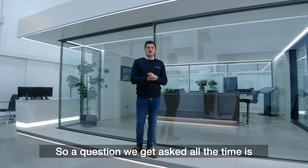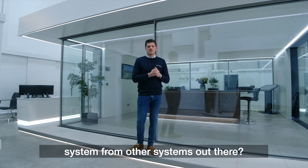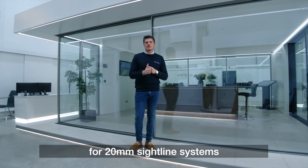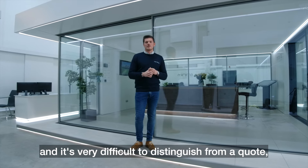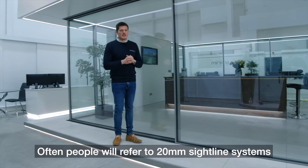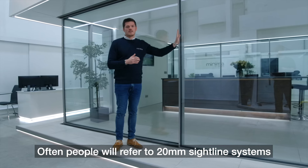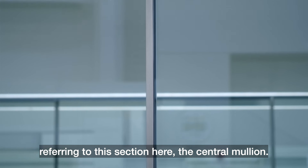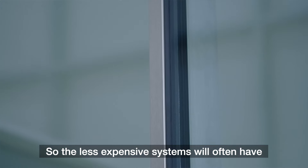A question we get asked all the time is what distinguishes the Ultraline door system from other systems out there. People often get multiple quotes for 20mm sightline systems and it's very difficult to distinguish from a quote, as they all come in at very different price points. Often people will refer to a 20mm sightline system when they're only really referring to the central mullion.